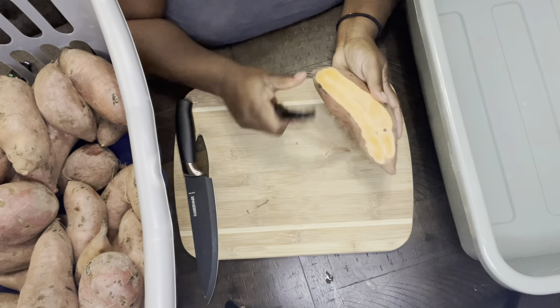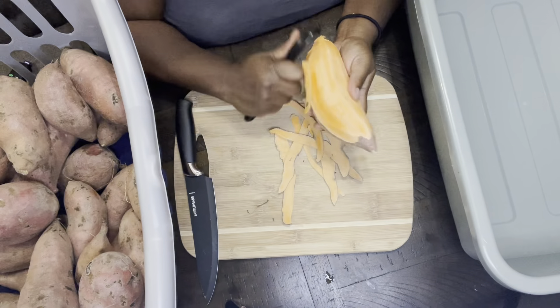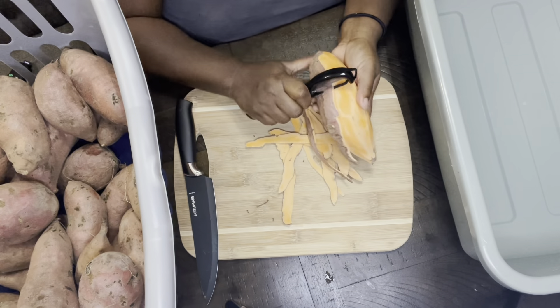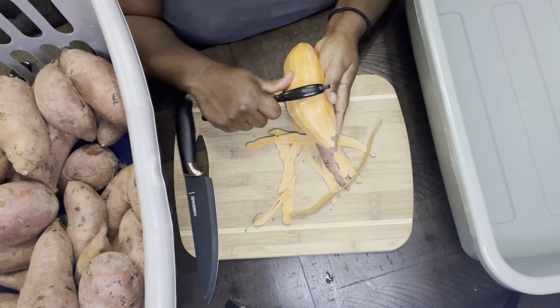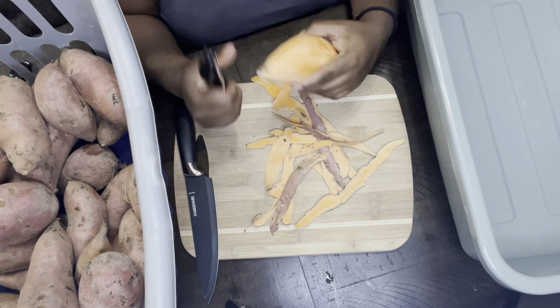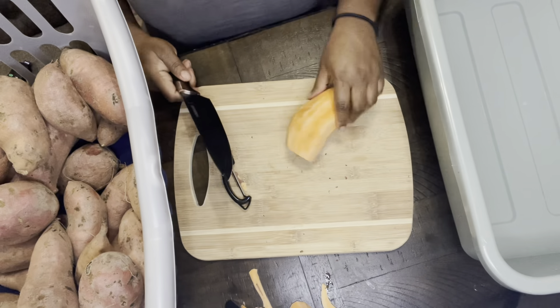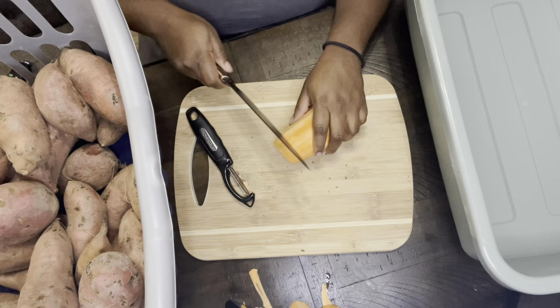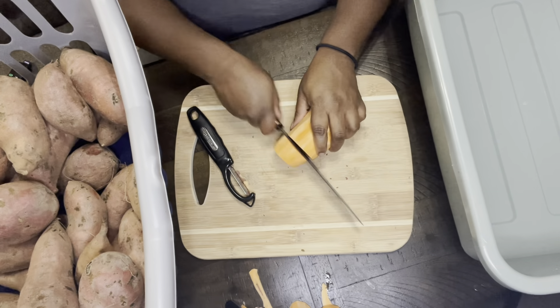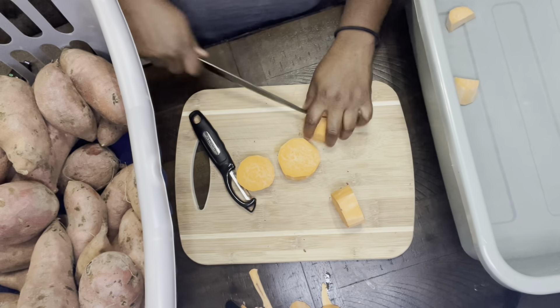Hey everyone, today we're going to pressure can some sweet potatoes. I love sweet potatoes and this time of year is when I usually get them in bulk because tomorrow is Thanksgiving. I'm going to peel them, chop them up, put them in some water so they don't start to turn dark, and then pressure can them. We've already peeled, chopped, and soaked them in some water.